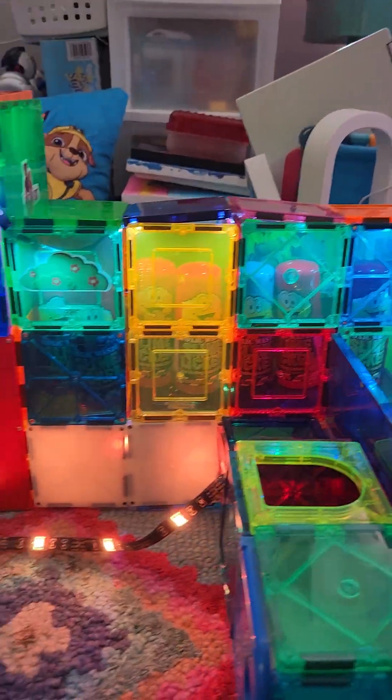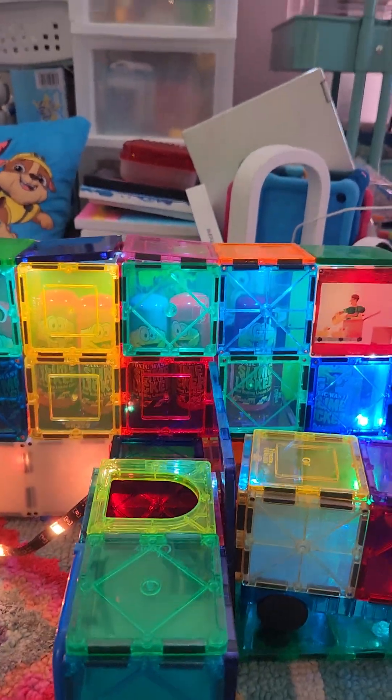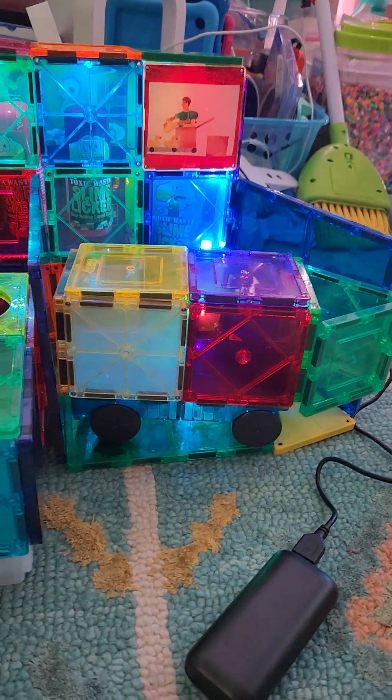Let me just turn on the light for it. So basically it's made out of magnet tiles. This is a little cart to transport the candy. And if I open it up, it has LED lights inside of it, by the way.